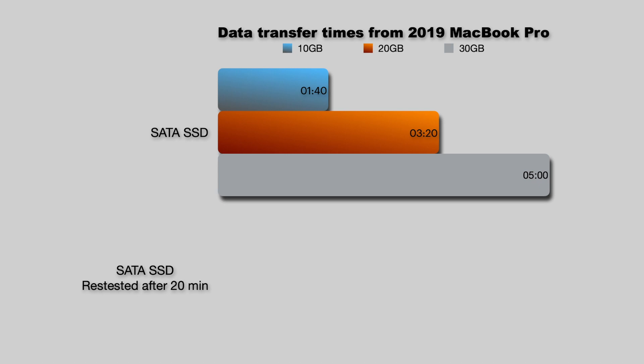Now look just how big a difference this is after I gave this drive some time to kind of heal itself. The first 10 gigabytes took 25 seconds, it hit the 20 gigabyte mark in 45 seconds, and for the full 30 gigabytes it took a minute and five seconds.